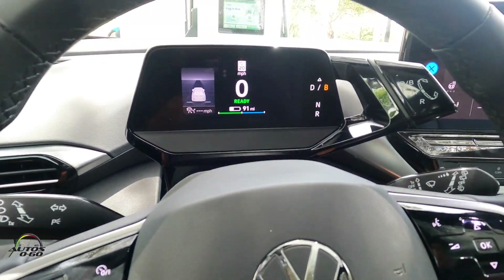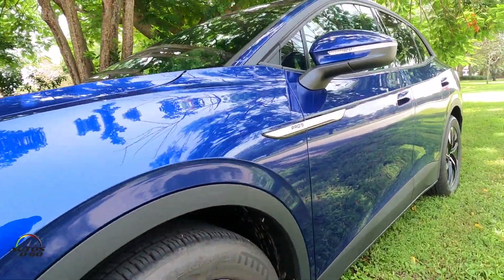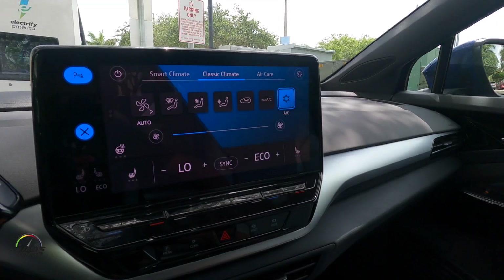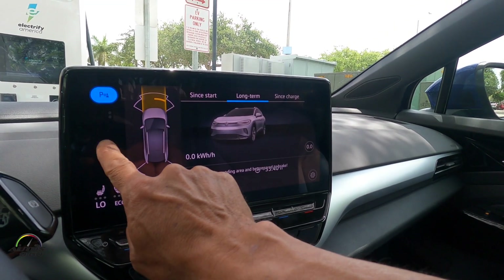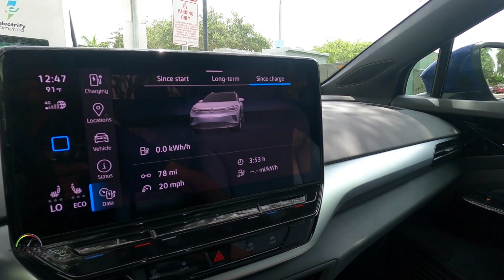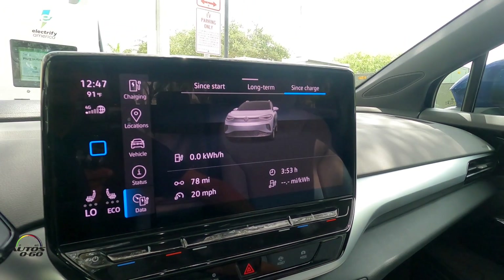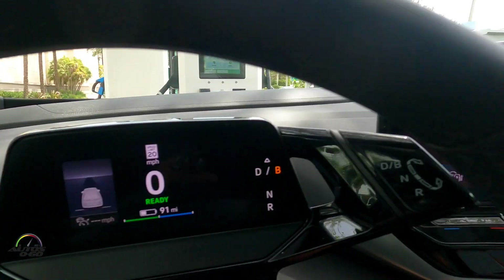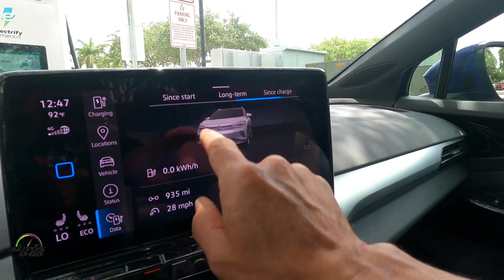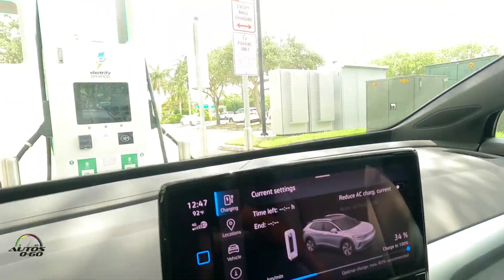I've been driving the 2021 Volkswagen ID.4 Pro S and I've driven it before many times. With this video I wanted to show the different ways to recharge the battery. First, let's see where we are in terms of battery life. We are at 34% — since the last charge we've driven almost four hours, 78 miles at very slow speed, about 20 miles an hour. The battery has a range of 90 miles left.